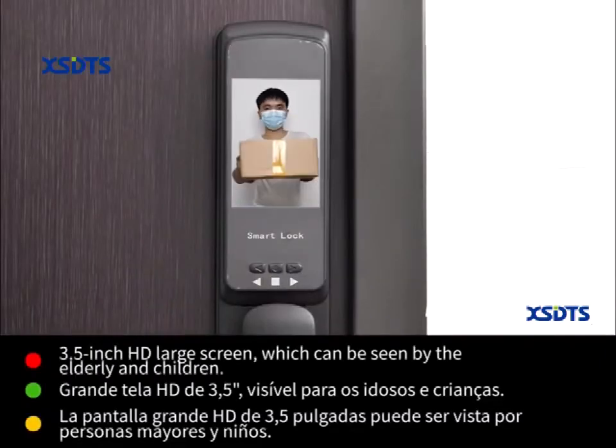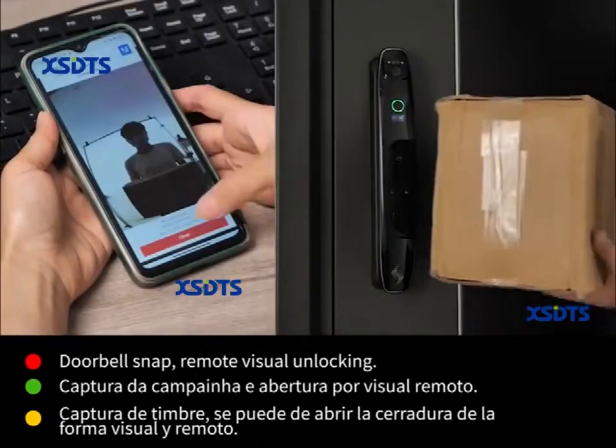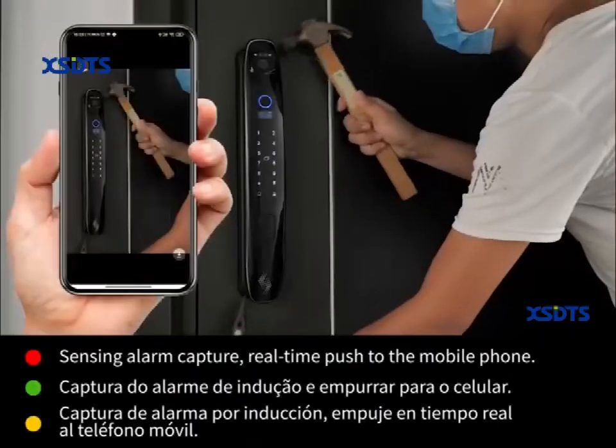3.5 inch HD lock screen. Doorbell snap. Remote visual unlocking. Sensing alarm capture. Real-time push notifications to the mobile phone.